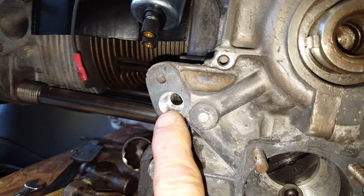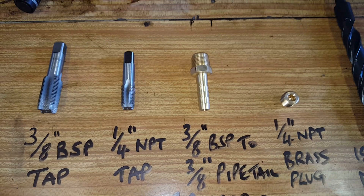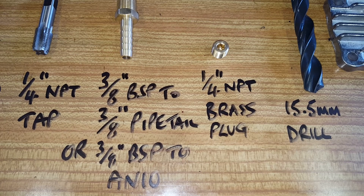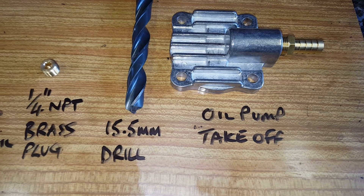What you need to do this is quite simple. You will need a 3/8 BSP tap, a 1/4 inch NPT tap, a 3/8 BSP to 3/8 rubber pipe tail or a 3/8 BSP to AN10 connector, a 1/4 inch NPT brass plug, a 15.5 millimeter drill to drill the case, and an oil pump takeoff plate.